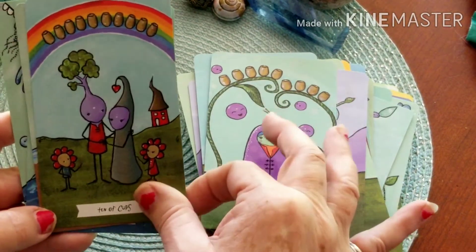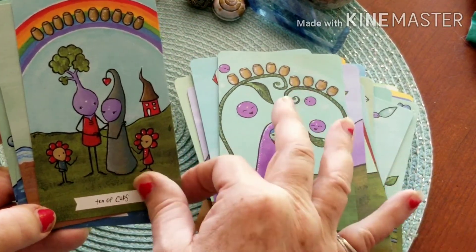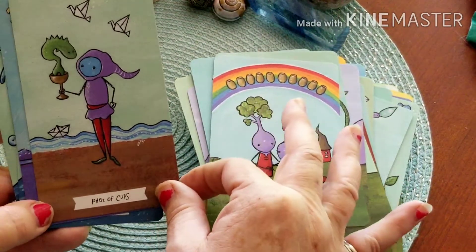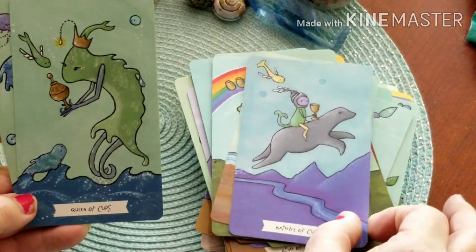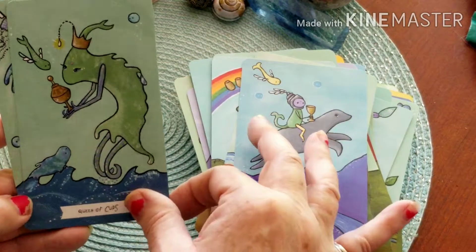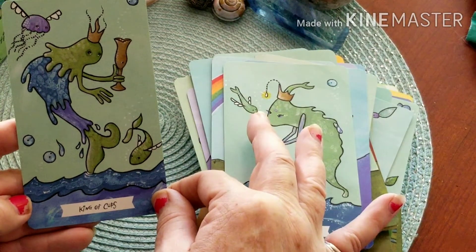Ten of Cups — that's our family there. Page of Cups. Knight of Cups — looks like he's on a seal. Queen of Cups. And the King of Cups.